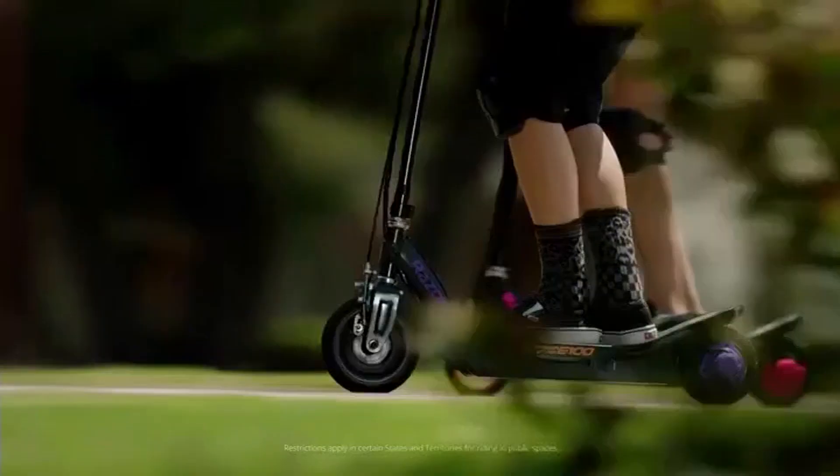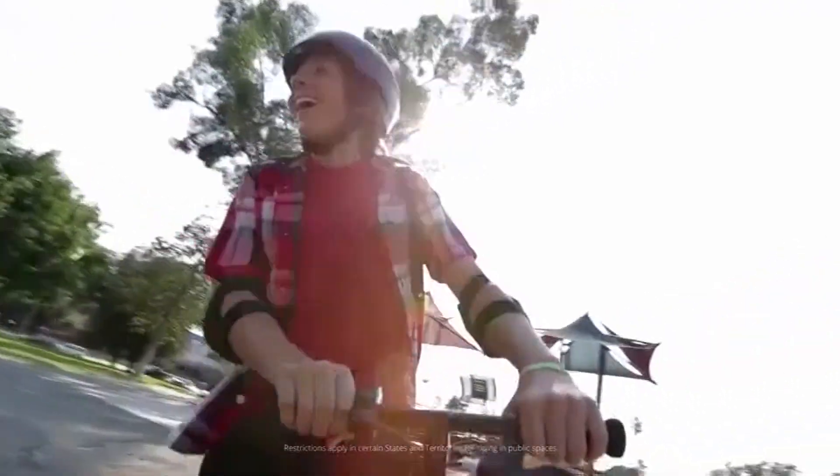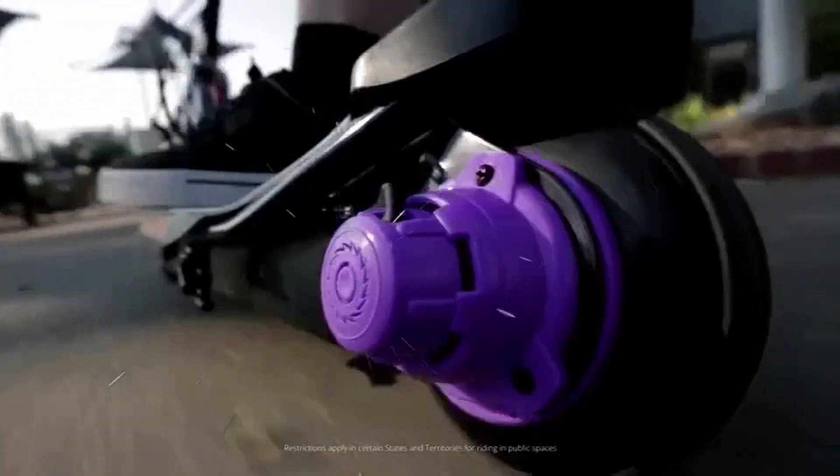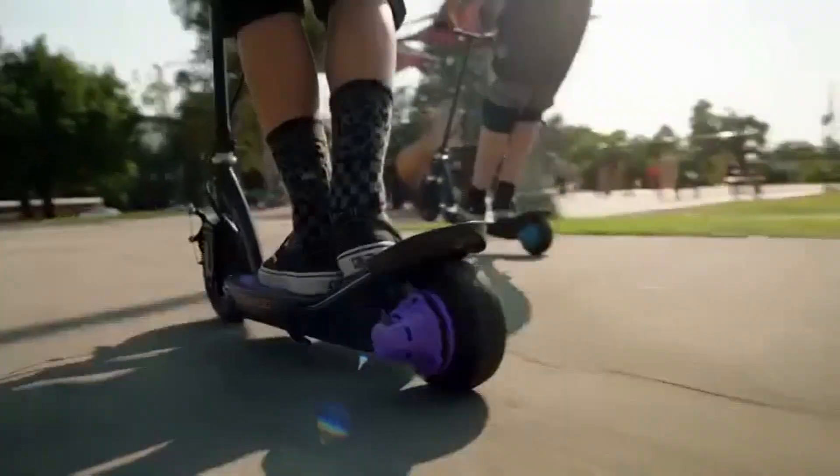Kickstart your ride with the Powercore electric scooter from Razer. Just hit the throttle and take off in style as you go further and faster than ever before. With super long ride time and even more torque, the patented Powercore motor puts the power right where you want it.